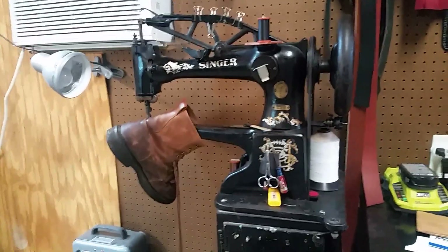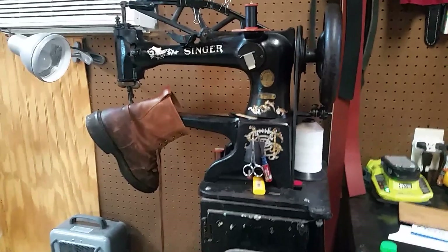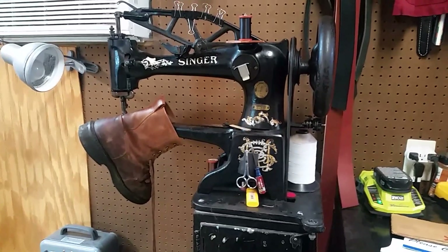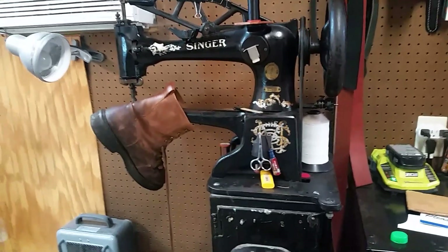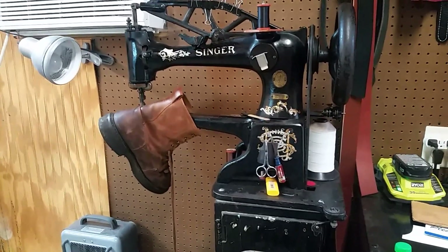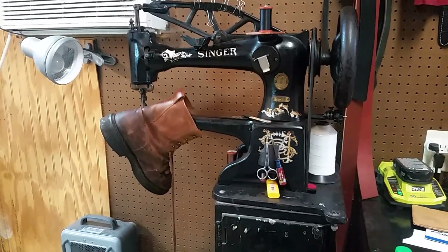Hey YouTubers, welcome to Cowboy Leather Shoe Repair. Today I'm going to make a short video on how to use the Singer 29-4 to fix a worn out seam on a workbook.